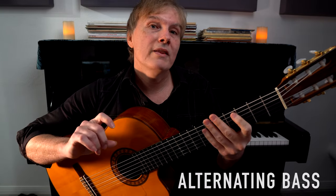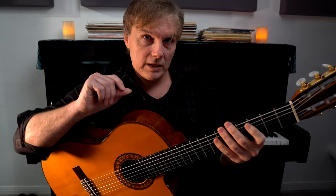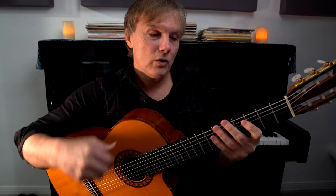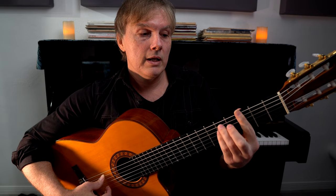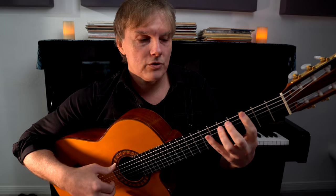Now let's try to alternate the bass — every other time we're going to hit another note in the chord. At the beginning of every measure we want to hit the root of the chord, in this case G, and then really anything else in the chord is up for grabs. I'm going to play the fifth because it's on the next string. So let's try it: one and two and three and four.